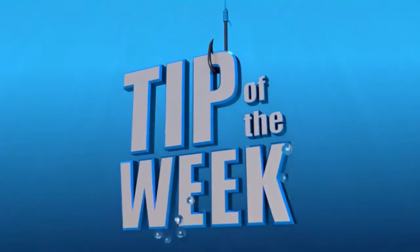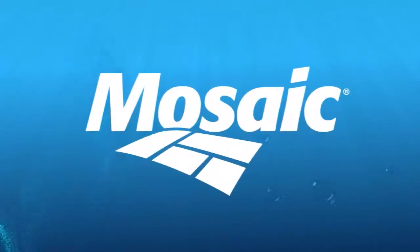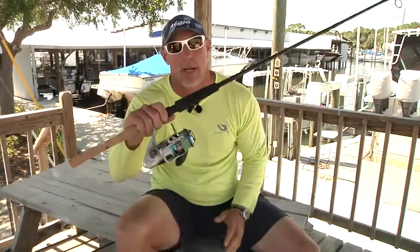The Real Animals Fishing Show Tip of the Week is brought to you by Mosaic. Hey gang, this week's Tip of the Week, I want to talk to you a little bit about the Cabo 60 by Quantum.